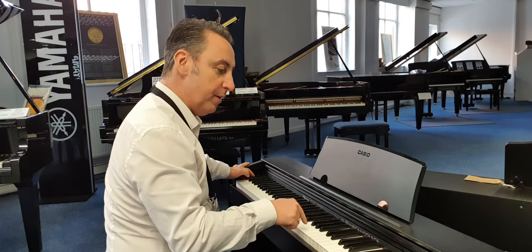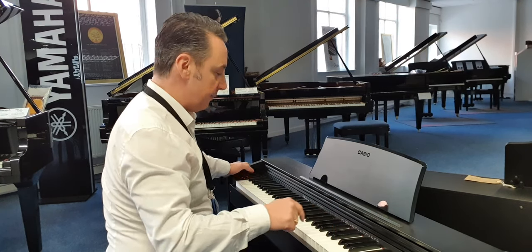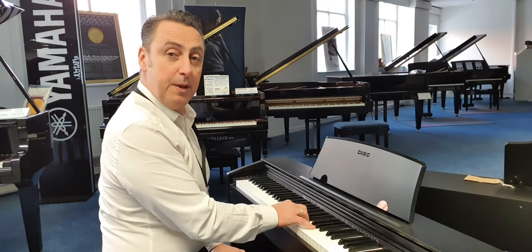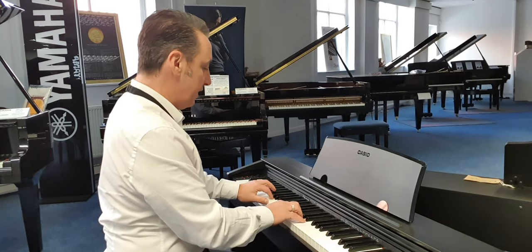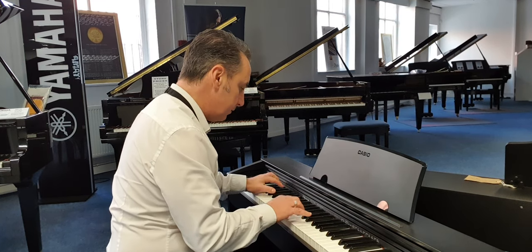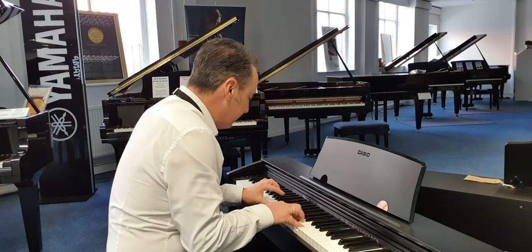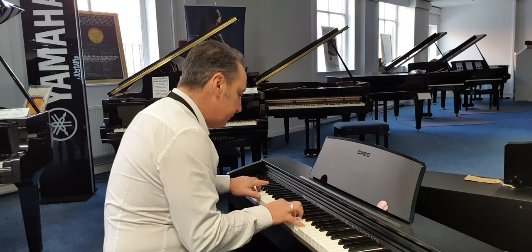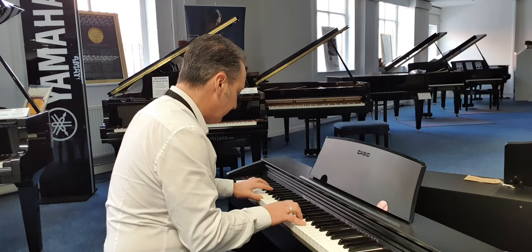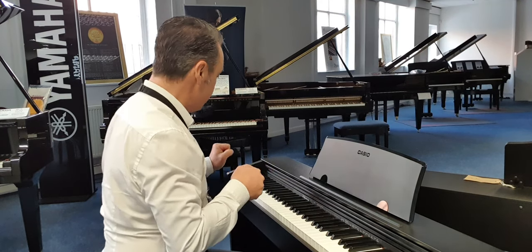So I'll pick a concert grand piano and then you can even split the keyboard. So what I can do is I can have a bass sound down here and a piano sound up here. So that's great too.